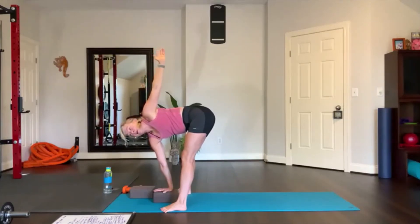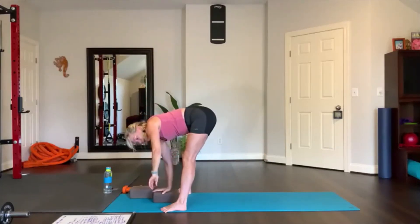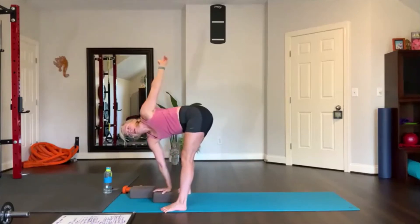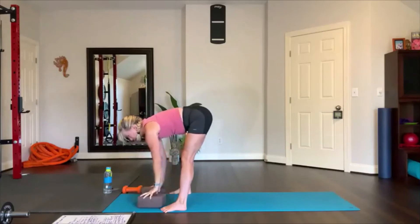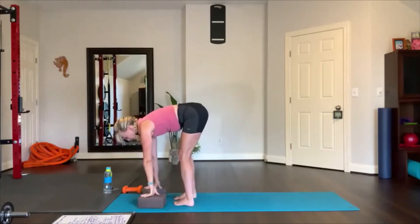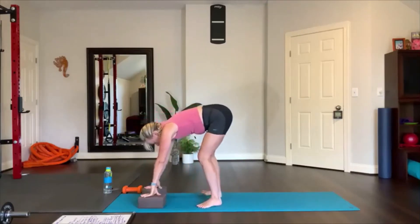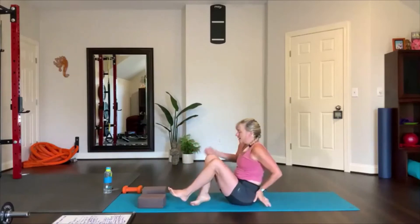Inhale and exhale, breathe in, breathe out, breathe in and breathe out. Then bring the hand down to the mat, lengthen and look forward. Place both hands on your blocks, heel-toe your feet closer together, and come to a seated position on the mat.